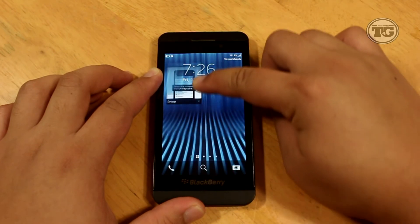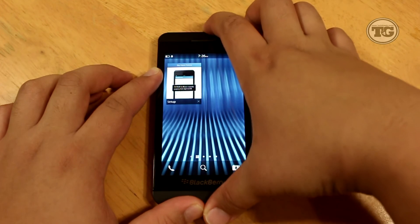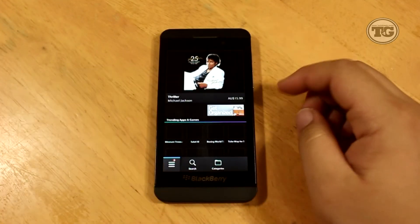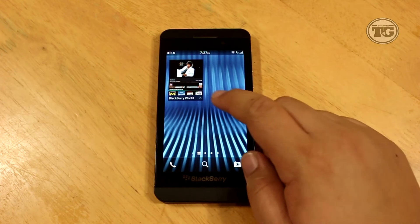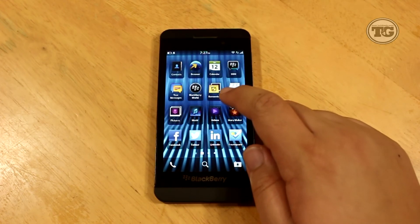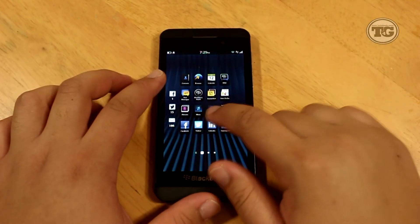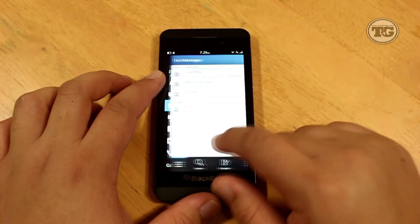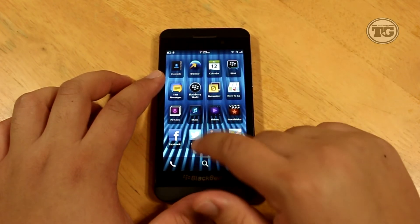Unlocking the phone can now be done by touching the bottom edge of the glass and simply sliding your finger up. This gesture also works if you want to get out of an app — it will take you to the home screen or your previously opened apps, and then you can close it from there. To move around the home screen, for example to go to your text messages, you can swipe from left to right, and swipe back from the right to go back to all your apps.